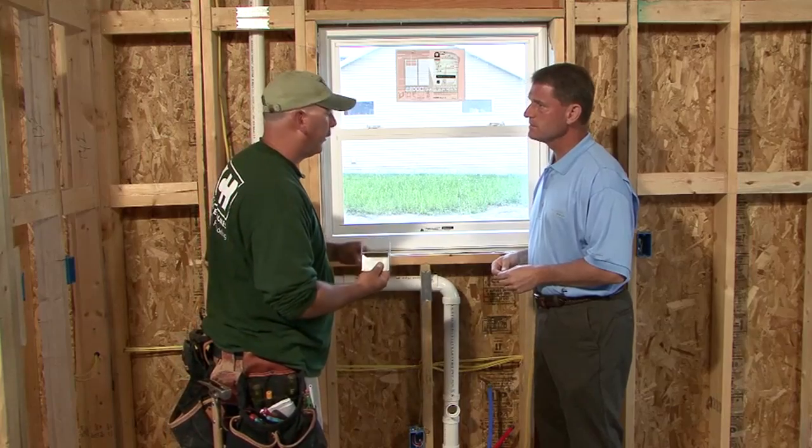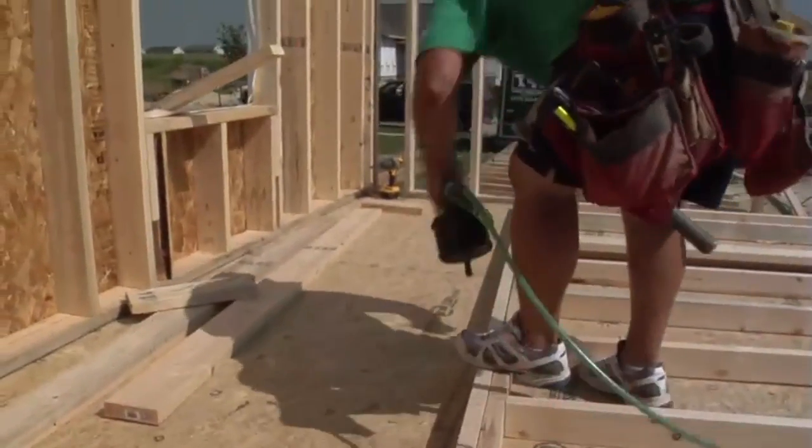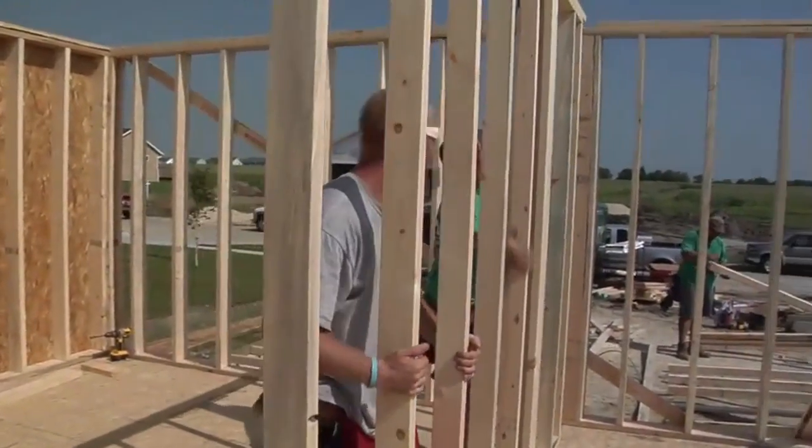Advanced framing does have some drawbacks. The main challenges are the cost of specialized brackets and the retraining of workers. Crew members who have been framing for 10 to 12 years need time to learn the new products and techniques, so there is some upfront cost involved.